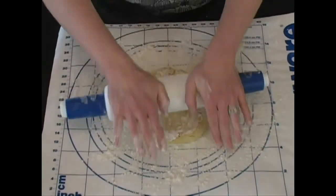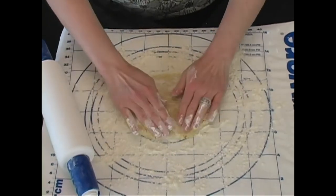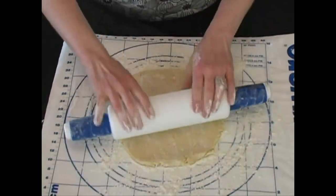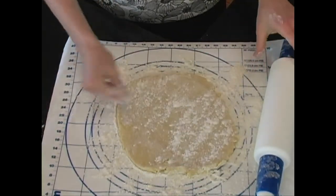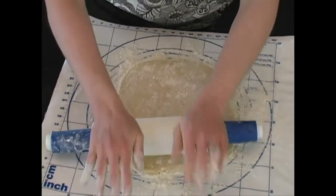Gently press on your pie crust, and it's okay if you have little cracks — all you do is munch them back together. The idea with pie crust is you want it so, so thin, because as it bakes it'll poof just a little bit. If you need to add a little bit more flour on top so it doesn't stick to your rolling pin, go ahead and do that. Very, very thin.